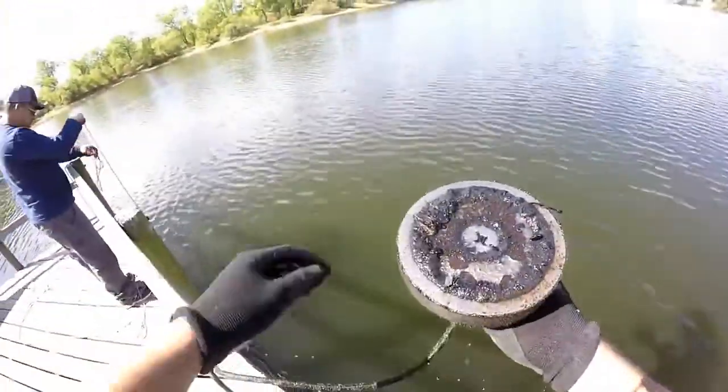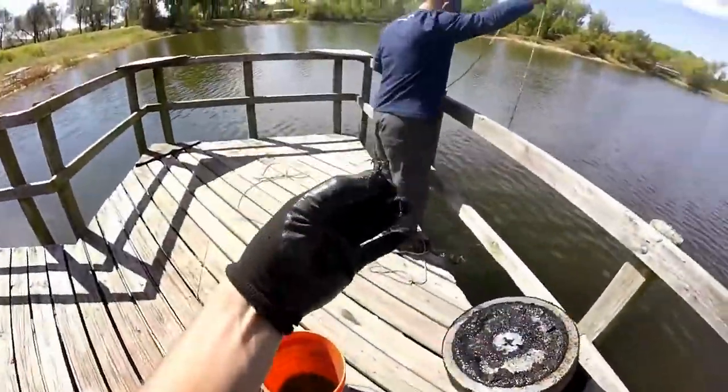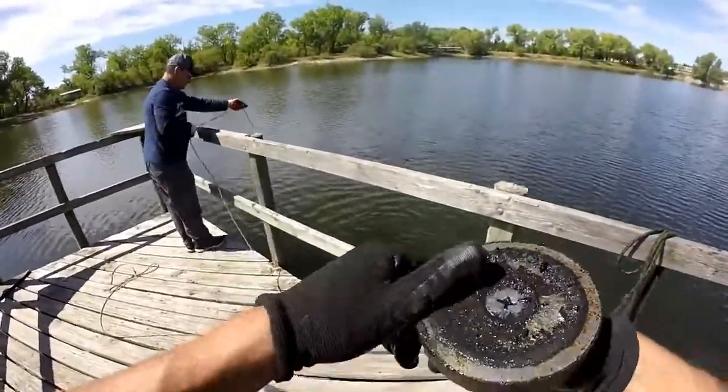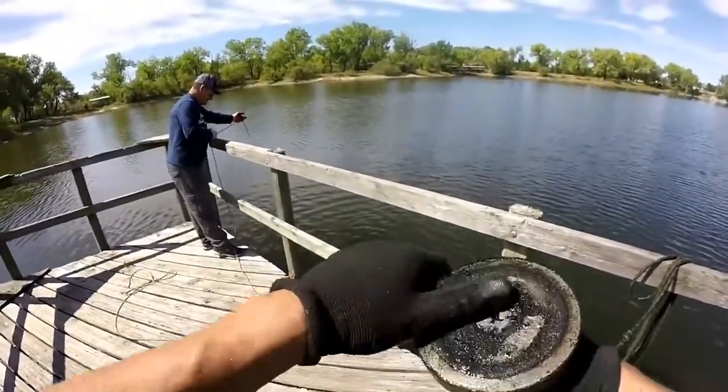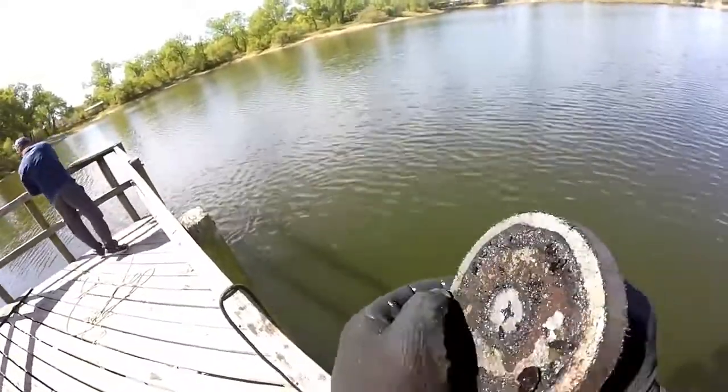Let's see what we got on here — we got a treble hook and just a normal hook. Two hooks of the day! Finally finding some stuff — not the best stuff, but it'll work.